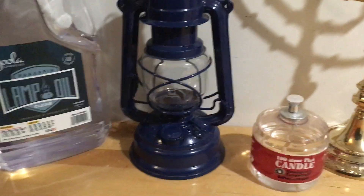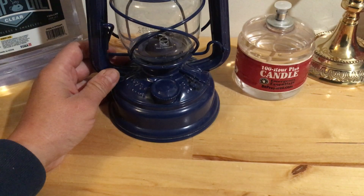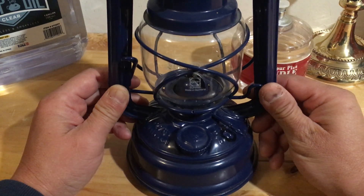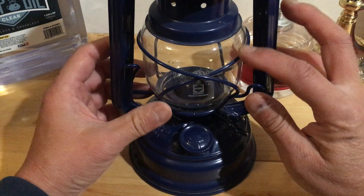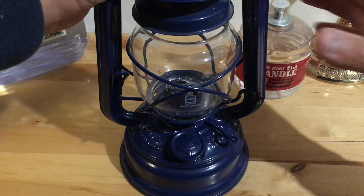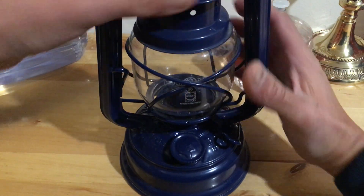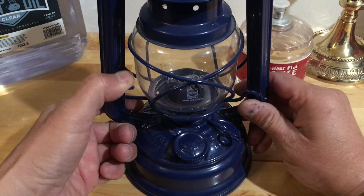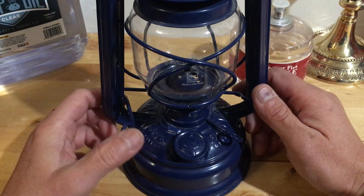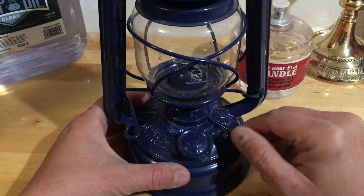Let me bring you up closer for a better look. This lantern is made in Germany, and you can clean out the glass portion by lifting the top part up and then swinging it down like that. When you're trying to light it, you can flick this little lever — I call it a switch — and this dial here adjusts the length of the wick.